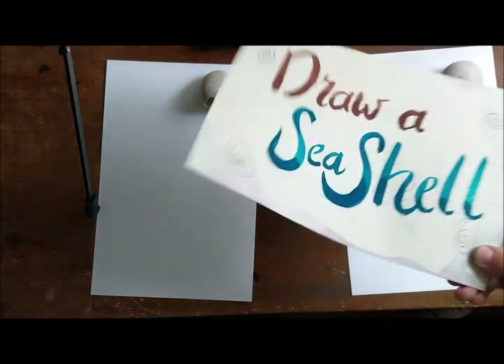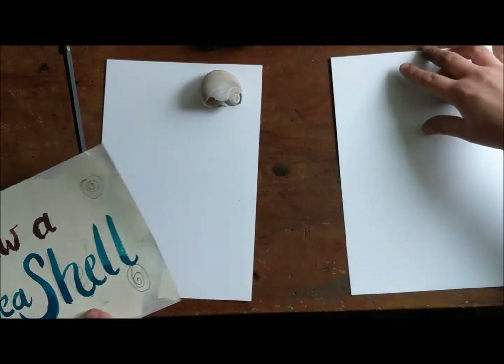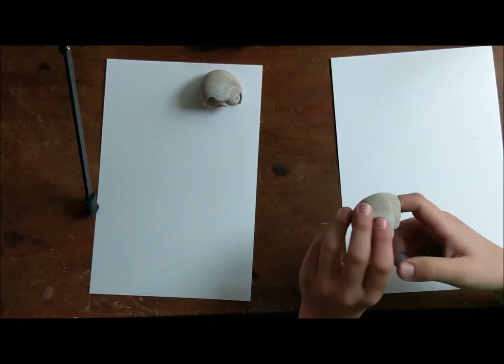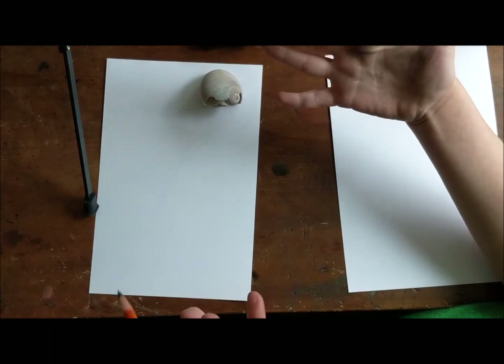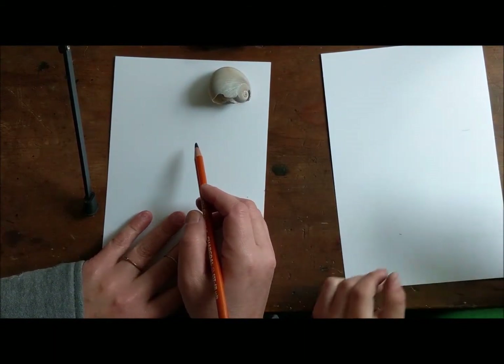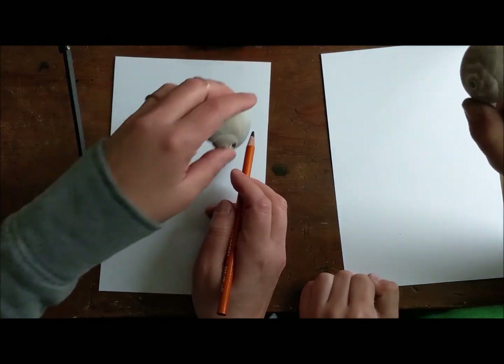Let's draw a seashell! We're going to draw a seashell today. I'm here with Harry and we're going to make these beautiful seashells — they're really easy to do. Today we're going to be using charcoal pencils just so that you guys can see us, but you can do this with a regular pencil and it comes out just awesome. If you want to make it darker you can always go over it with Sharpie.